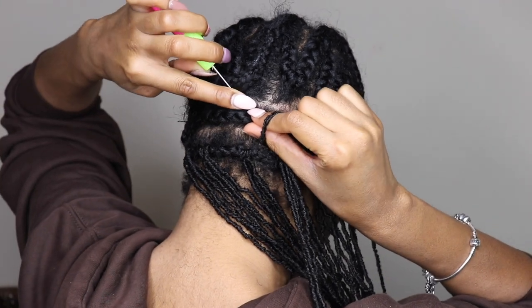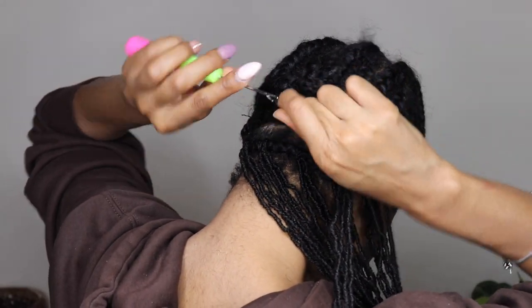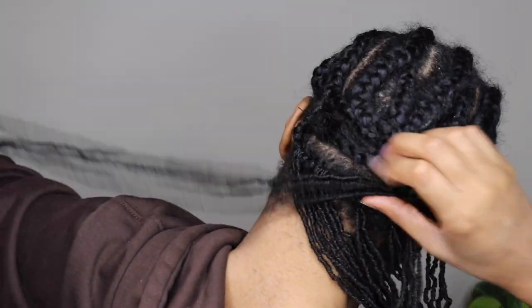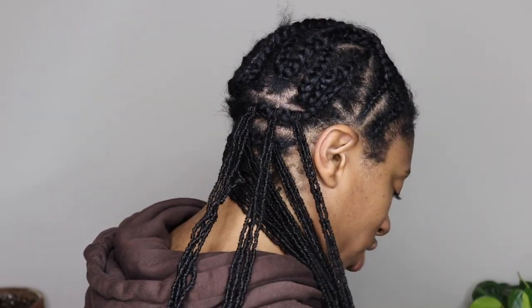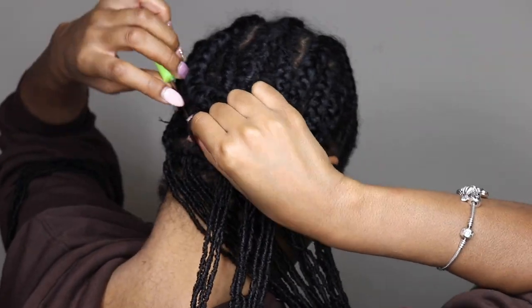I did the first row with about four different sections of three locks each, and then I did about six different sections of three locks each across the next cornrow.